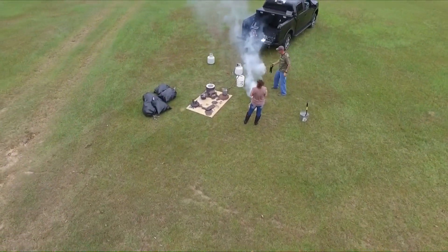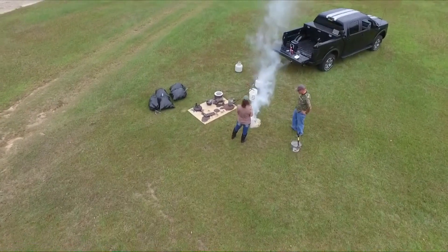All that's left at this point is to give it about 20 minutes of sitting there before we try to dig it out.